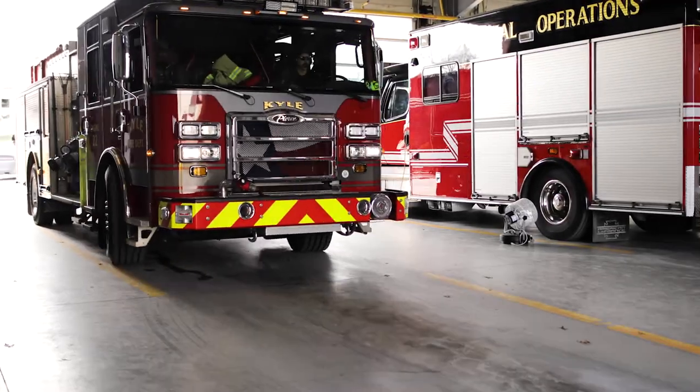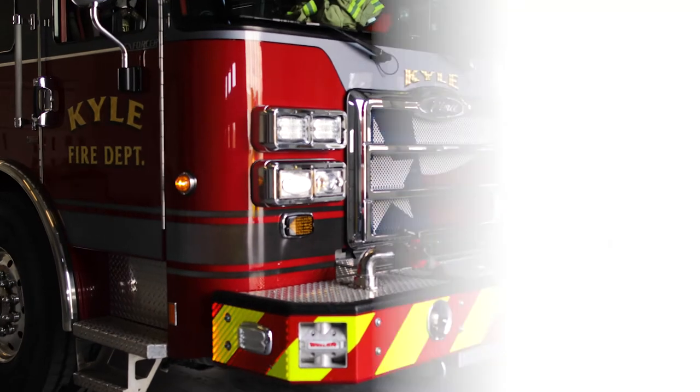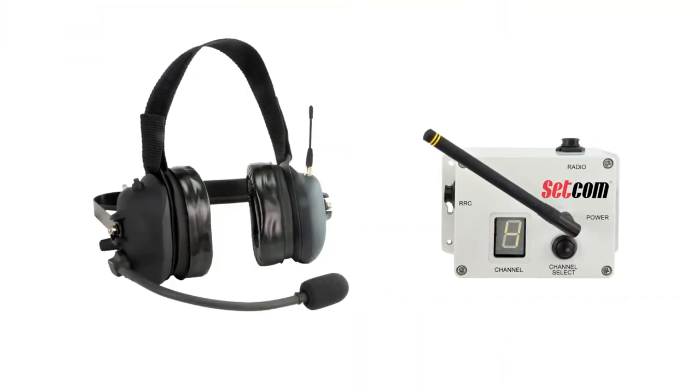The Setcom's customer service has been great. They're very personal, they're easy to get a hold of, and they generally get back to you within the same day.